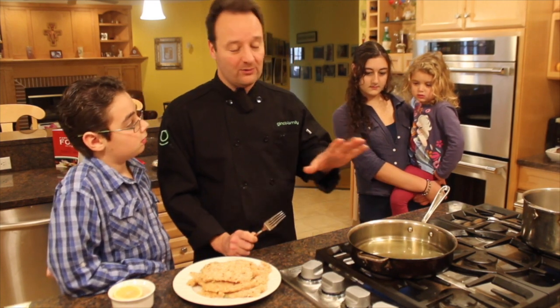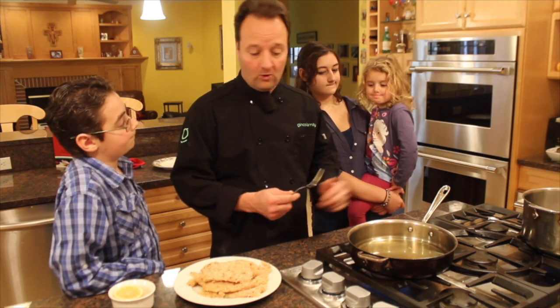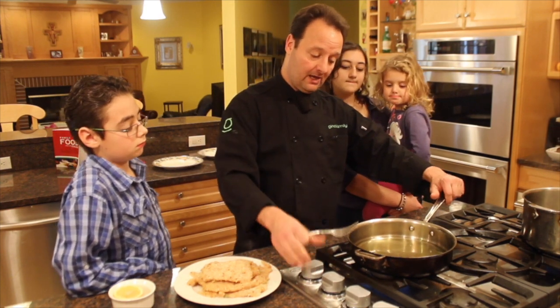When you fry, you don't want the oil to be too high. You want the chicken to be submerged but you don't really want to deep fry at home. Let me get this oil really hot.